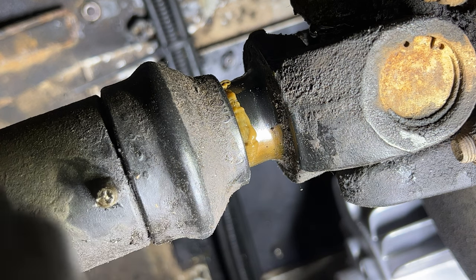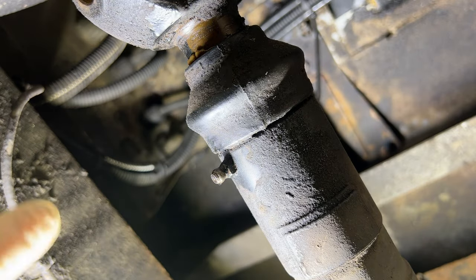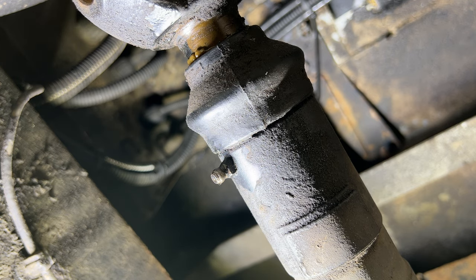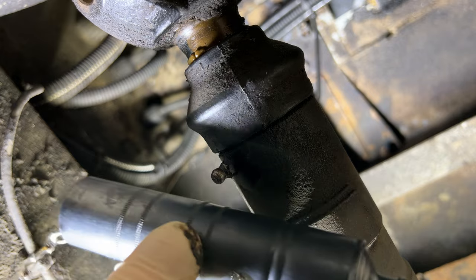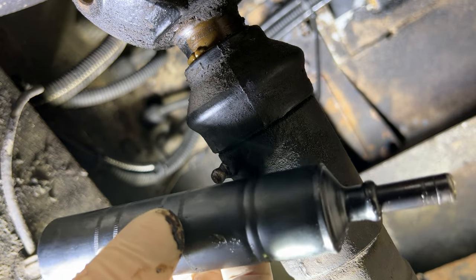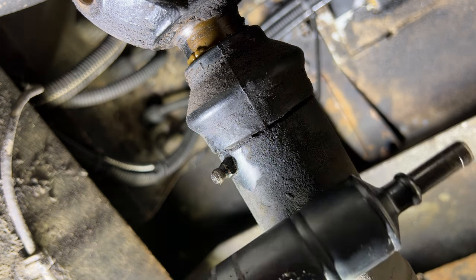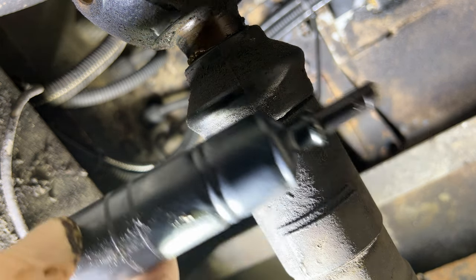Job done there. All I've got to do — there's a few more on some U-joints, same thing the other end of the prop shaft there. These are really, really handy. I'll put a link to Amazon — six or seven pound a pop, very, very good value for money. I recommend them, certainly for doing these.